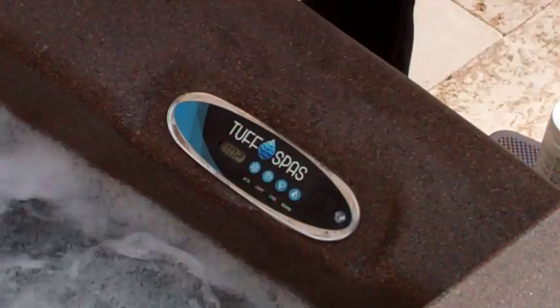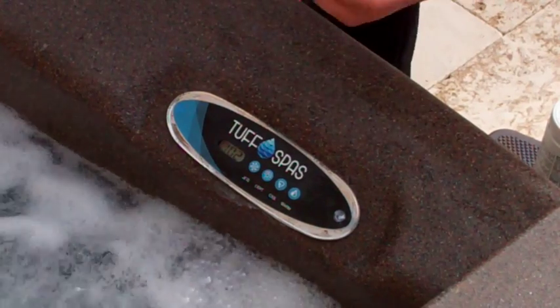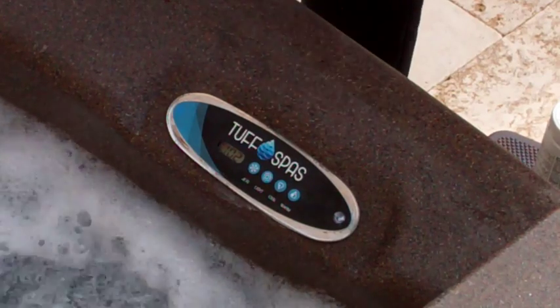Here we go with it again — very simple Tough Spa control panel. The most frequently asked question is: my spa is running constantly, it won't turn off. Well, it seems like that, but let me show you what happens.